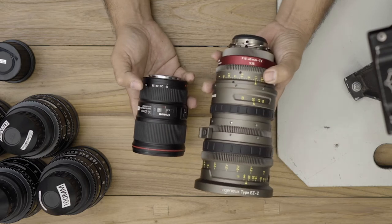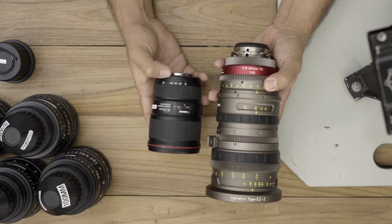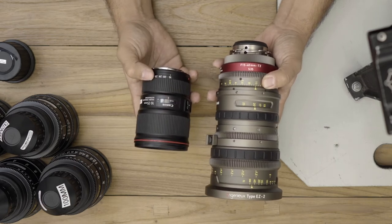On the back of the Ingenue lens there is iris control, while on the still lens you don't have iris control — you have to control it in camera.